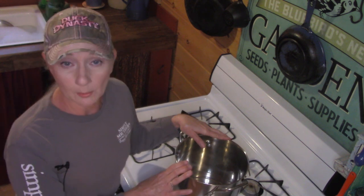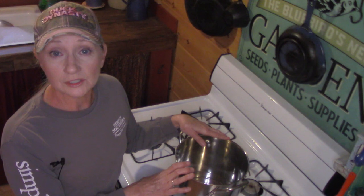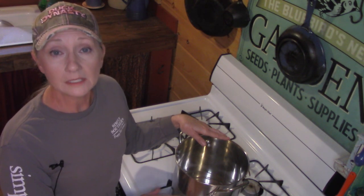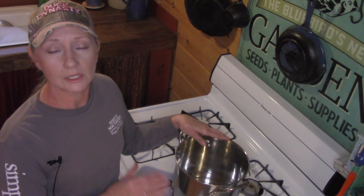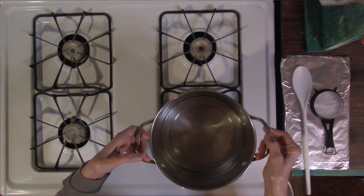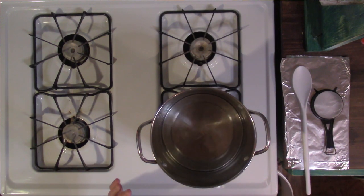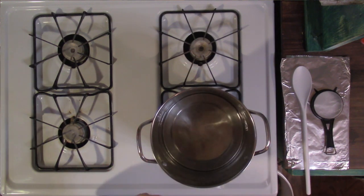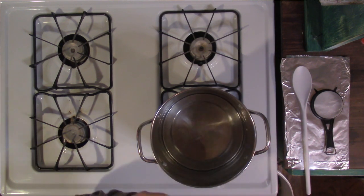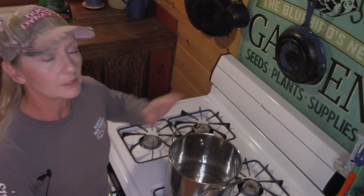So we've got our pot, our spoon, and our strainer. I'm going to put about a third of this pot in water and then add the beeswax to that. We're going to heat it up and that's how we start rendering. I'm going to go ahead and turn this on to close to high to start heating, but we won't stay there because we don't want to bring the beeswax itself up to a very high temperature — we just want to start warming the water.